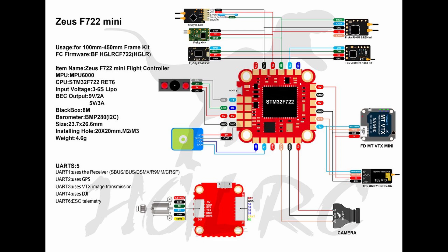Hello, today we're going to be reviewing the HGLRC Zeus F722 mini flight controller. It's a 20 by 20 footprint flight controller, input voltage of 3 to 6S, has 5 UARTs, supports DJI — either soldered to pads or a straight plug from the air unit.